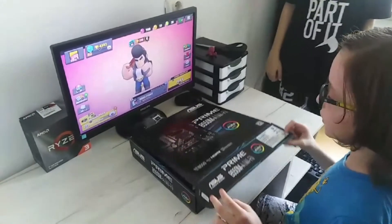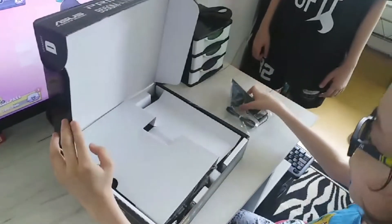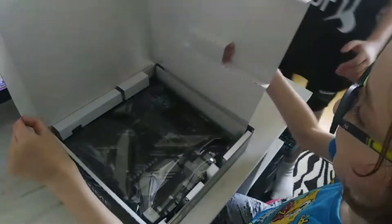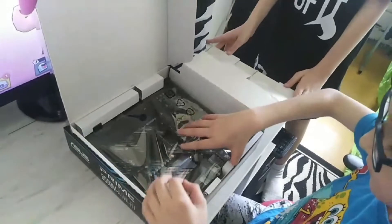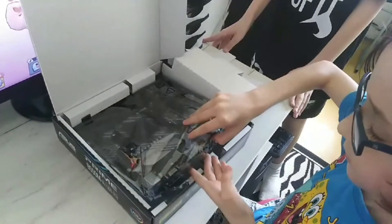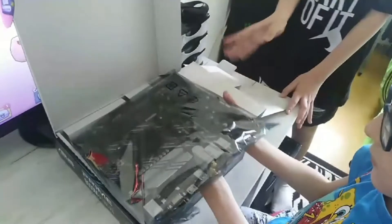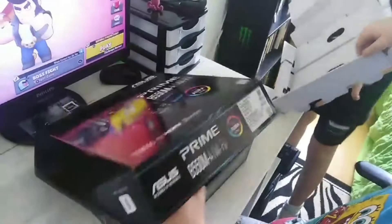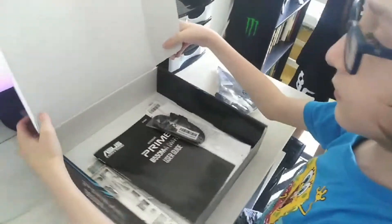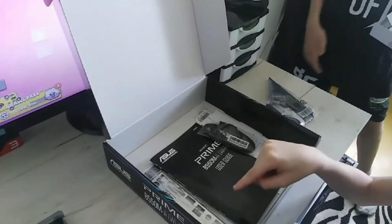Let's open it. Here's a Wi-Fi antenna, a manual, SATA cable, and IO shield.